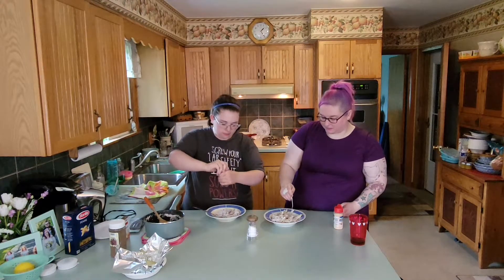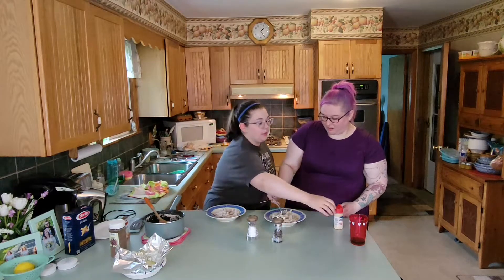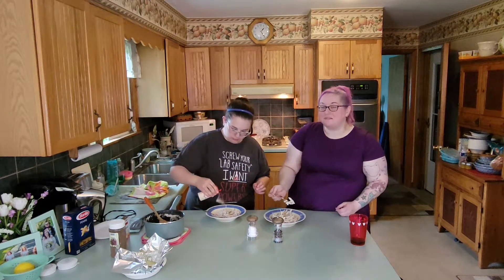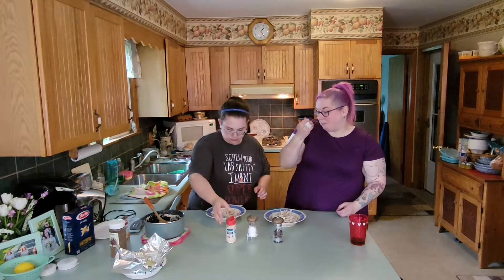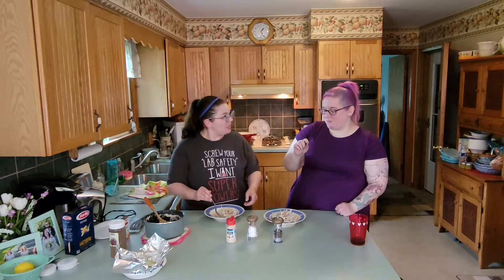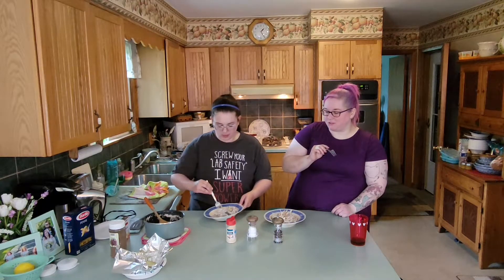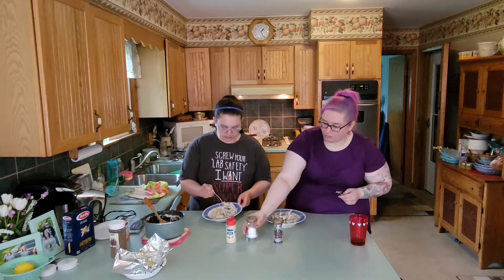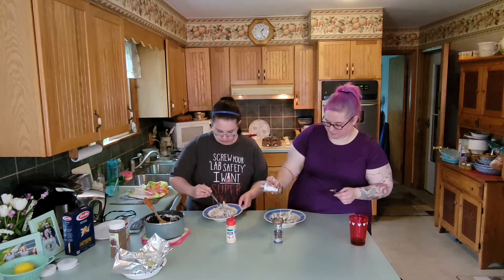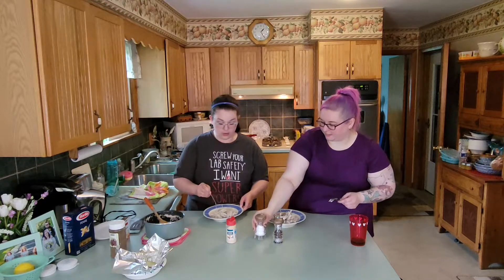I'm going to do a little more pepper and then some garlic powder too. It can be redeemed. Yeah, you actually like it now — you hated it before. This is crazy. It was disgusting. See, just a little bit of seasoning goes a long way.